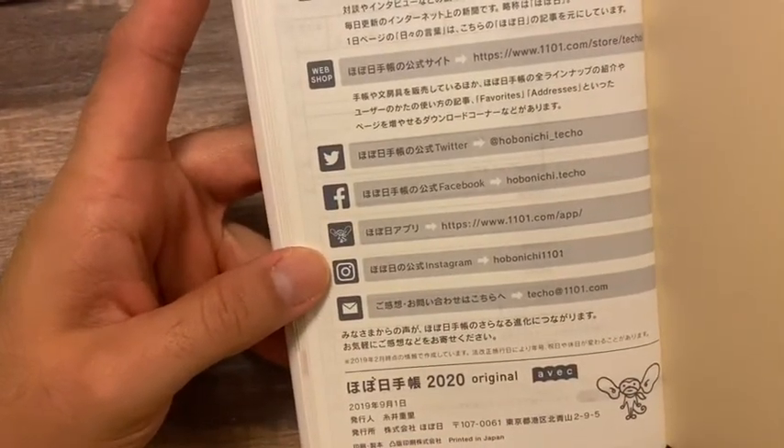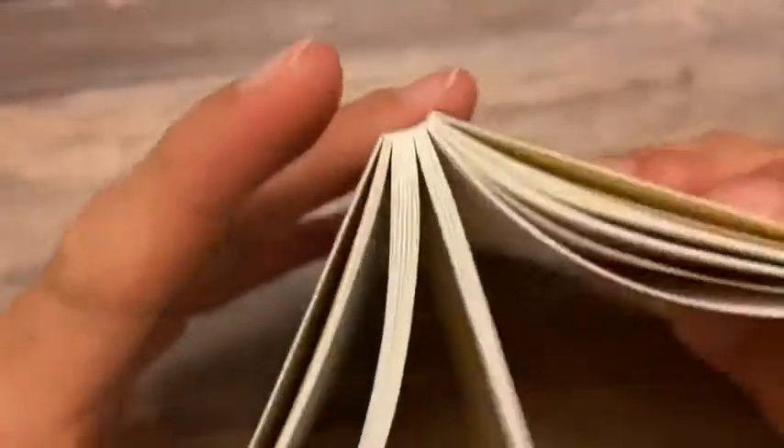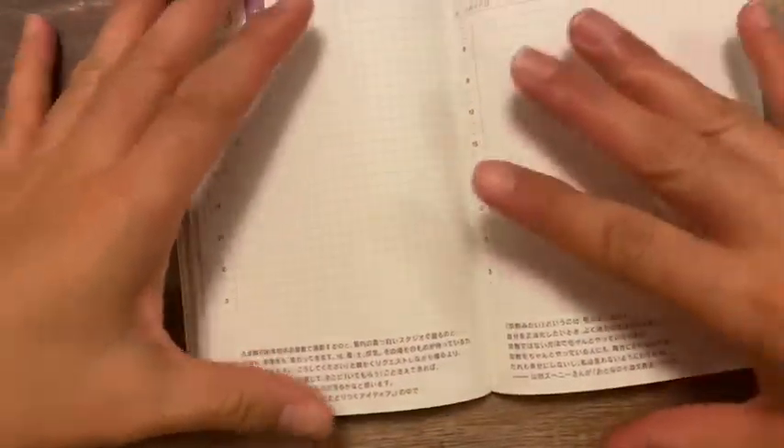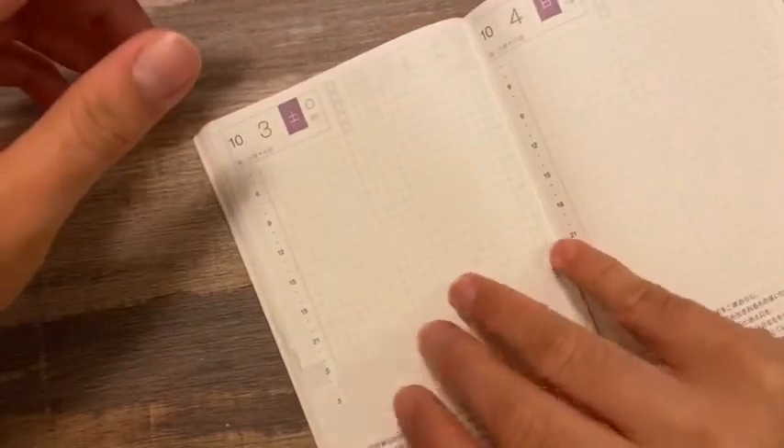There are some websites for you to check out, and that's it for the back matter. I really like it — let me find the center of this to see if it lies flat. It does lie really nice and flat, which will be very nice to write on, even though I'm creasing the spine a little — but that's fine.